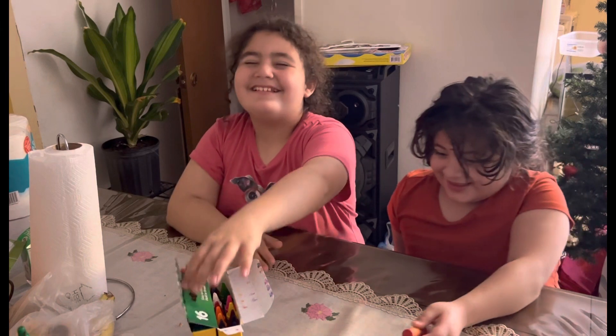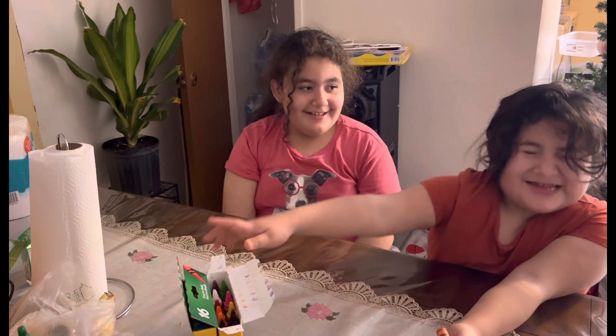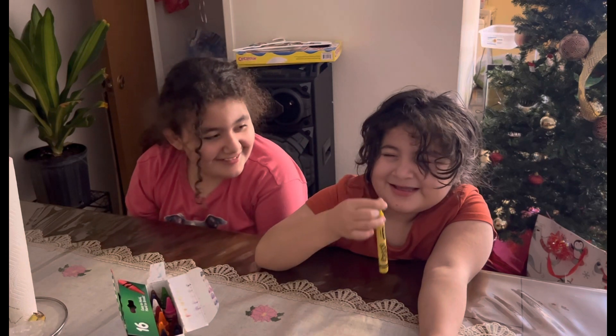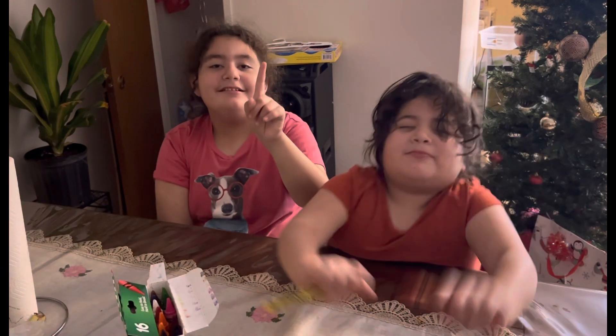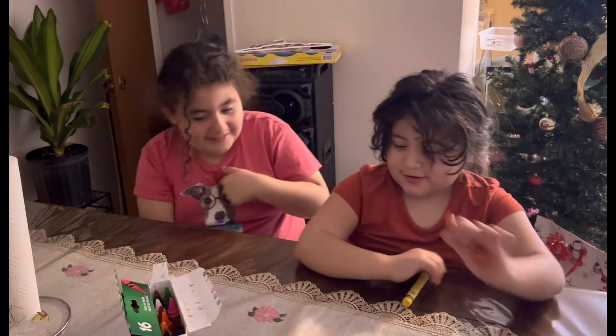Pick another one! Now it's Vanessa's turn! She's gonna pick one color! What color is it? Uh... a burrito! In English? Jello! Jello! No! Jello! Yes! No! I'm just saying that!